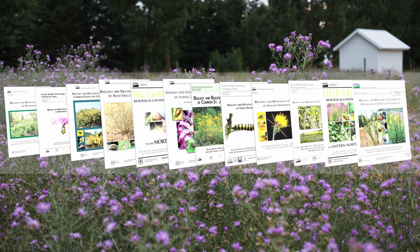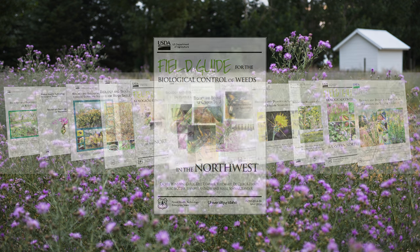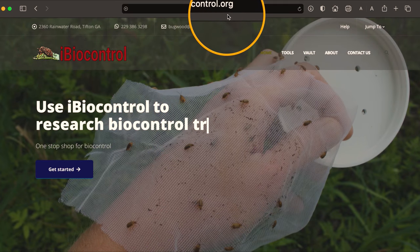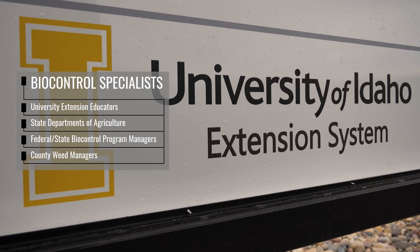Information specific to your agent of interest can be found in many useful extension publications, such as the field guide for biological control of weeds in the Northwest. This and other useful publications can all be found at iBioControl.org. You can also contact your local or state weed biocontrol authority for timing suggestions specific to your area.